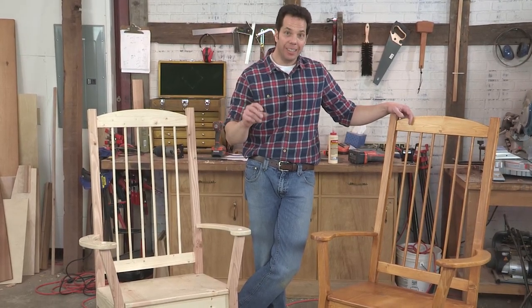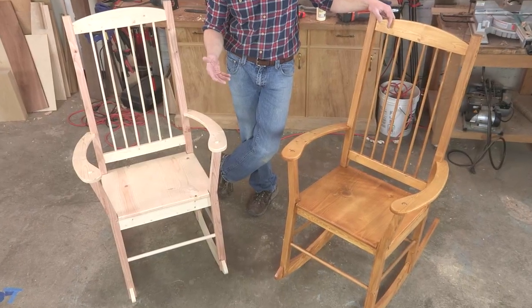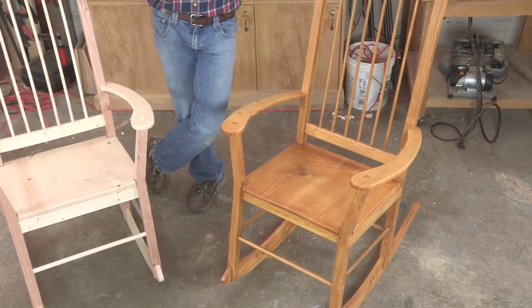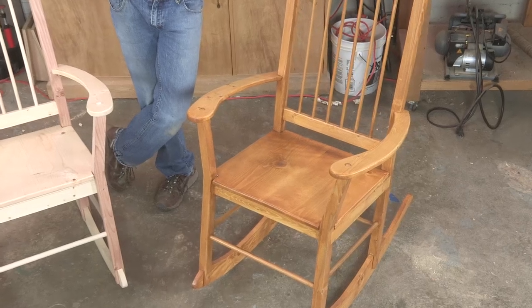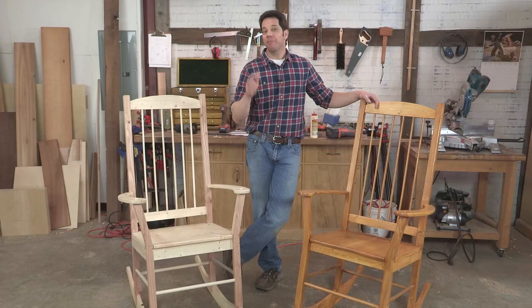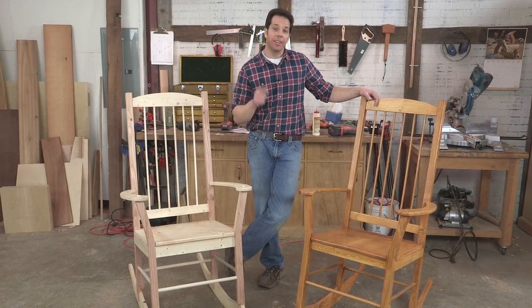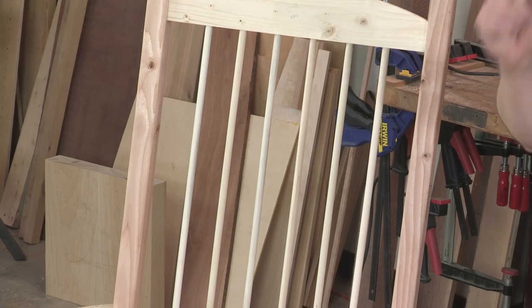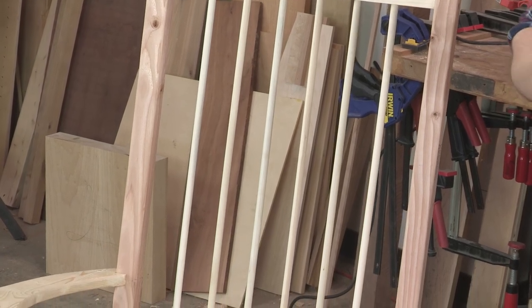Making chairs is difficult, let alone a rocking chair. I went through four prototypes in my shop before I was able to settle on one that was comfortable, strong, and easy to make. I was hitting my head against the wall and called up my friend Dennis Laney, who's a professional furniture maker for over 40 years and has made countless chairs.